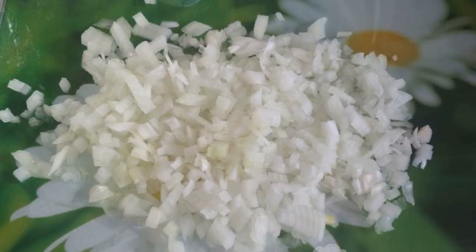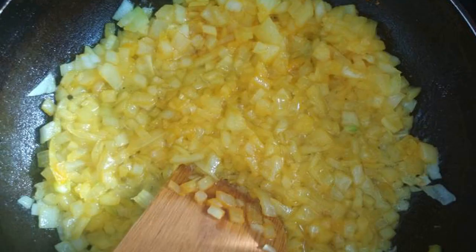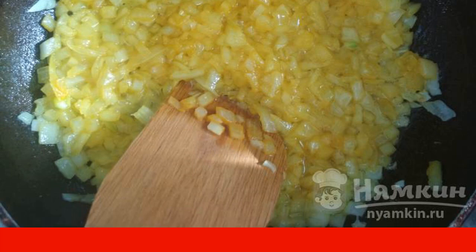While the potatoes are cooking, peel and finely chop the onion. Sauté the onions in a mixture of butter and sunflower oils with the addition of salt and turmeric.